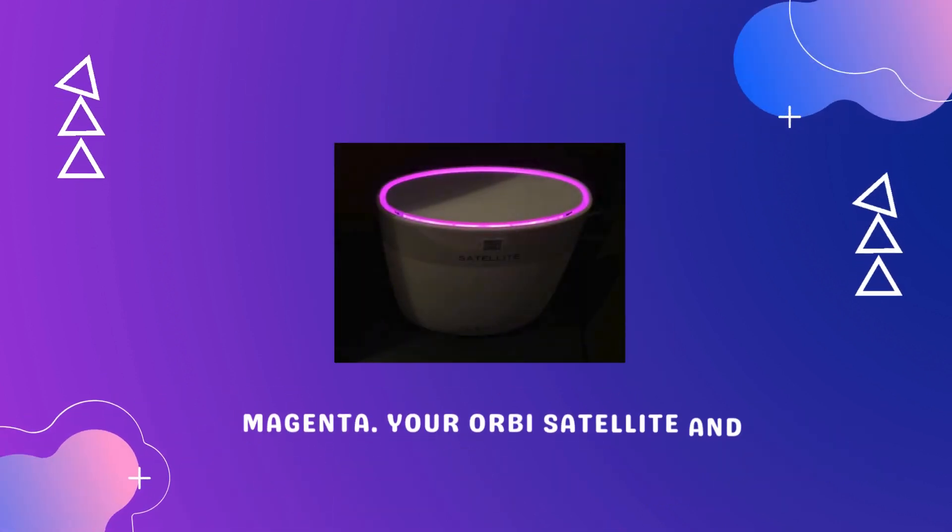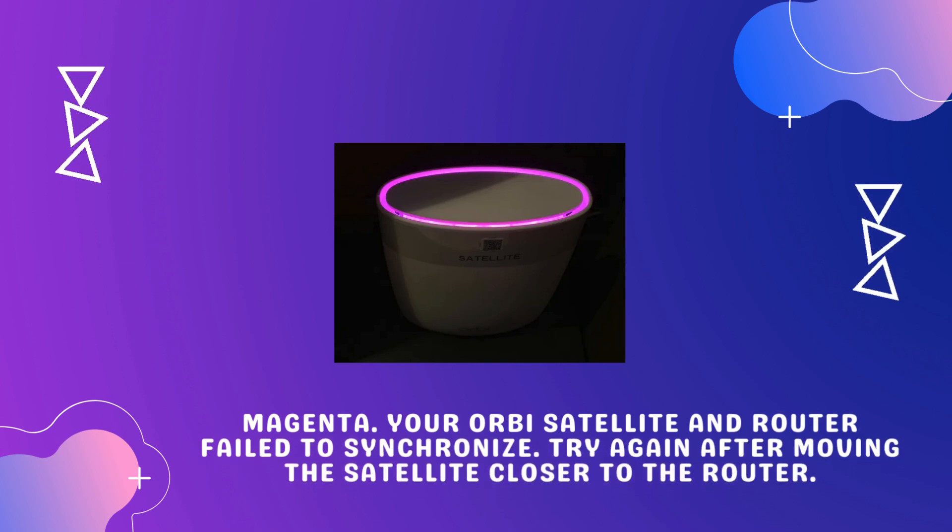Magenta: Your Orbi satellite and router failed to synchronize. Try again after moving the satellite closer to the router.